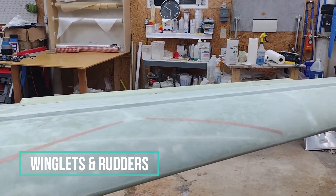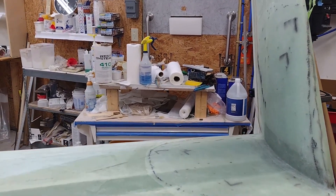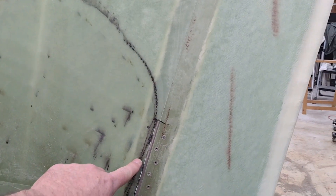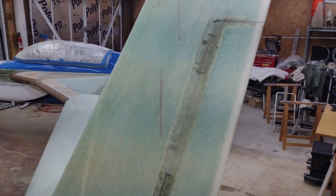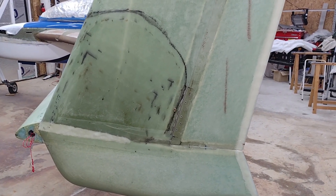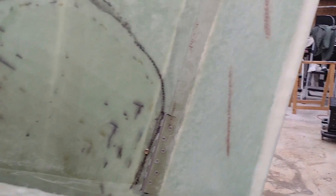I just put the rudder return springs in today. Now, one thing as far as the rudders being mounted — I only had six K1003 nut plates left, so I put those on order last week, but they have not come in yet. I went ahead and just put one in each of the hinges for the rudder. So I'm going to have to spend about an hour, maybe two, once those come in, to finish putting all the hard points to secure the hinges on the rudder.